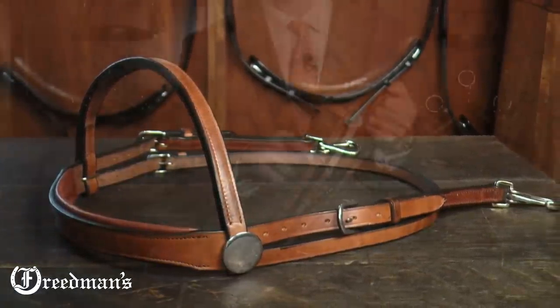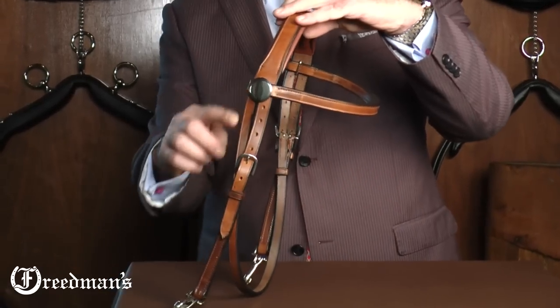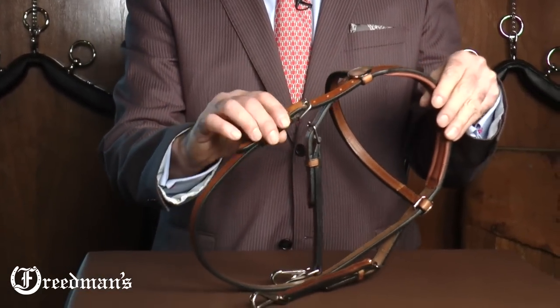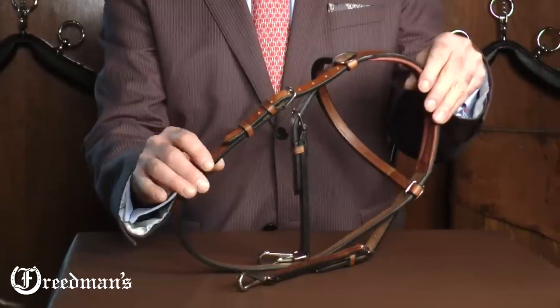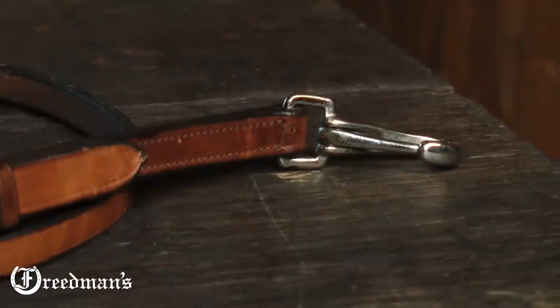There is a lot of adjustment through the crown piece with many holes to adjust on either side. There's a one-piece construction throat latch that wraps around traditional style, so it does up on one side nice and easy and comfortably. There's a stainless steel rosette on either side of the brow band, and all the buckles and snaps are also stainless steel.